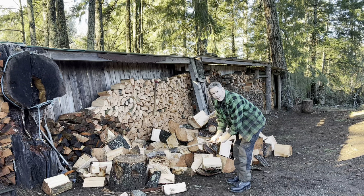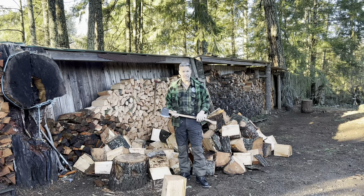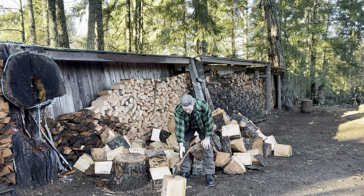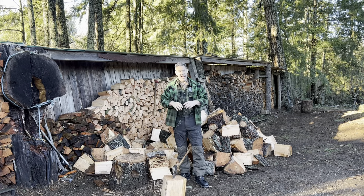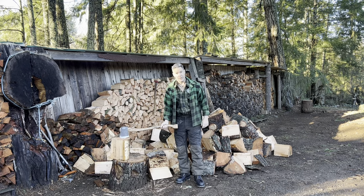Did you just see what happened to the axe? That's straight grain — easy split wood. If I just go straight through, the bit is going to be all dented and I'm going to be filing it all the time. Well, that's where the chopping block comes in handy.